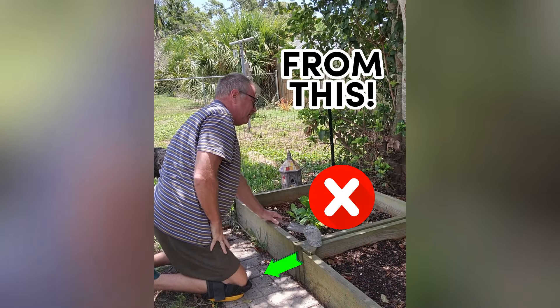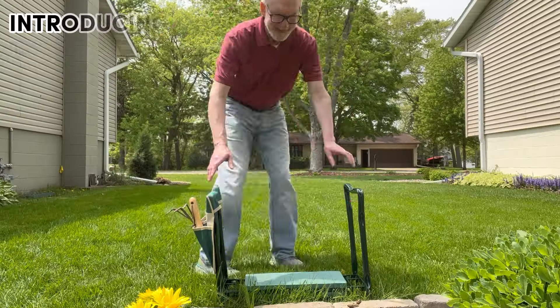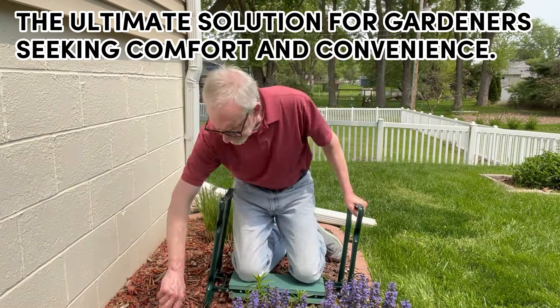From this, to this — introducing the multifunctional garden kneeler and seat, the ultimate solution for gardeners seeking comfort and convenience.